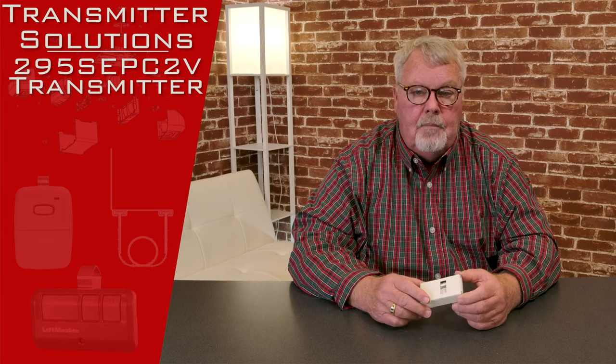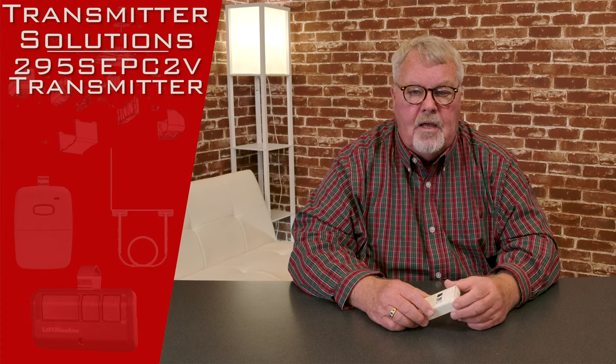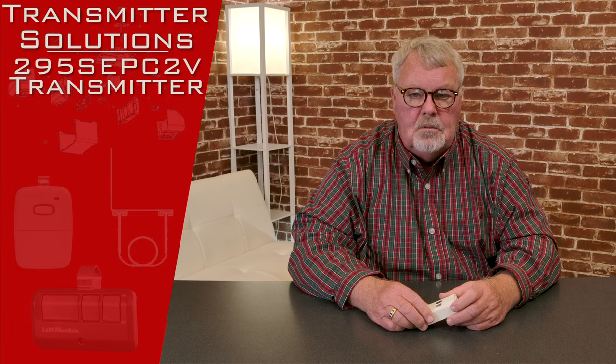The style of the product is called a Stingray and the part number for this transmitter is going to be 295SEPC2V.